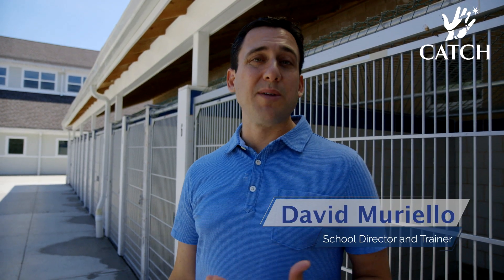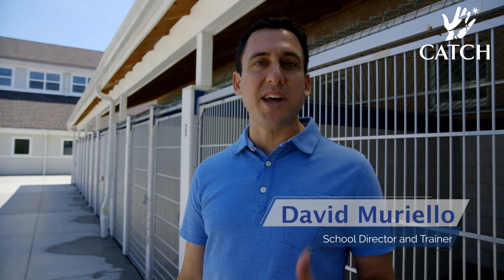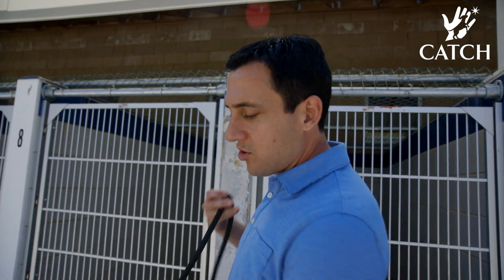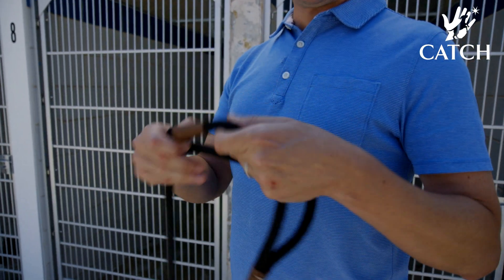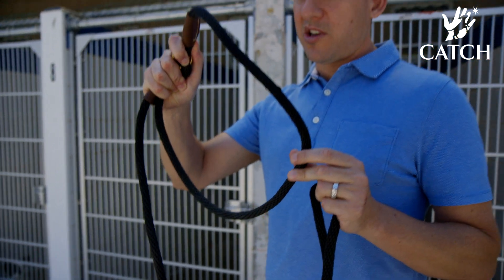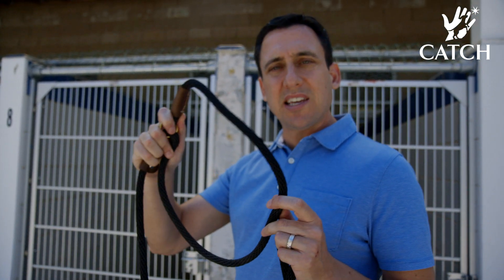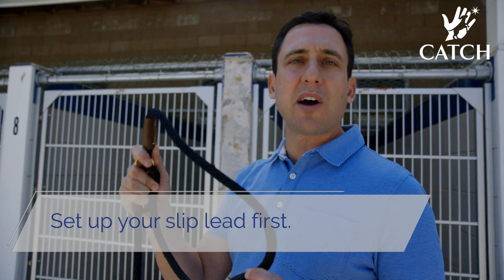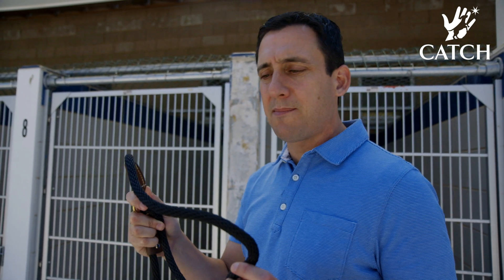One skill that's extremely useful when you're working with dogs in many different settings is to be able to get them safely in and out of kennels. First, get a slip lead and open it nice and wide so you'll be able to get it over the dog's head easily. These are great leads for shelter and kennel environments because of how easy it is to get the dog in and out with them.